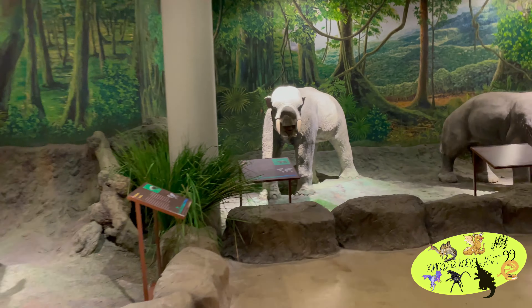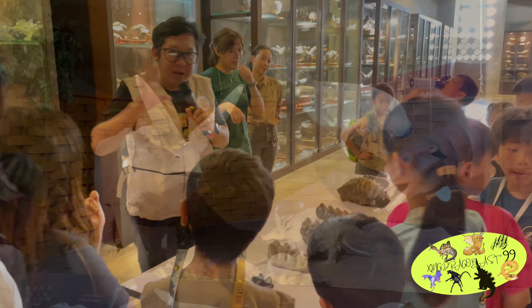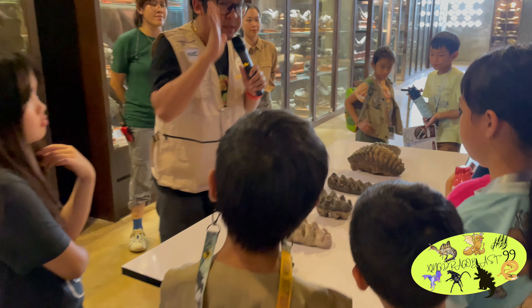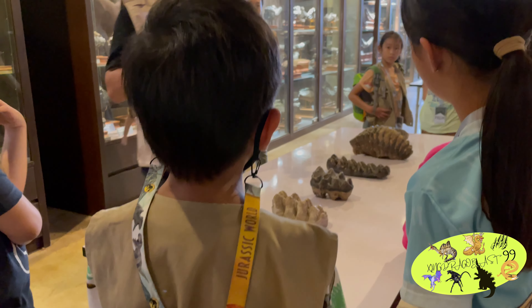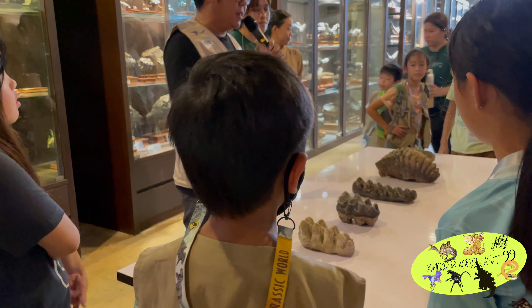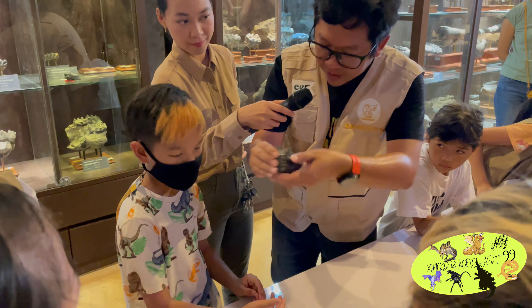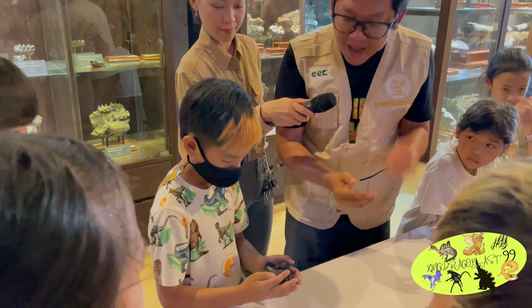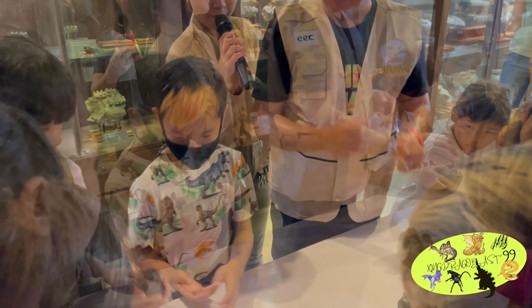We arrived in the evening. The first activity is Camp Orientation. They hand out a paleontologist's vest. The next day is Action Time, ladies and gentlemen.